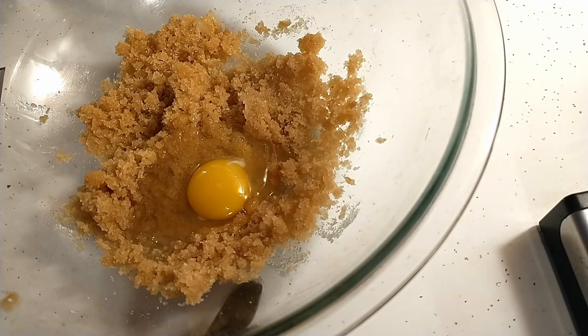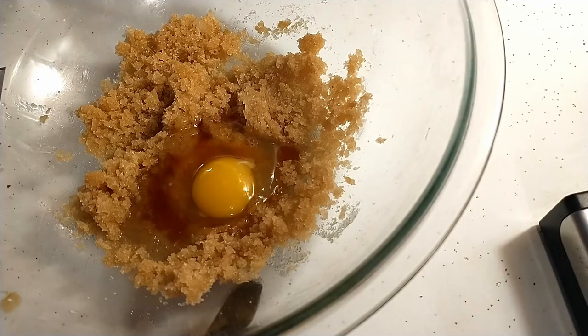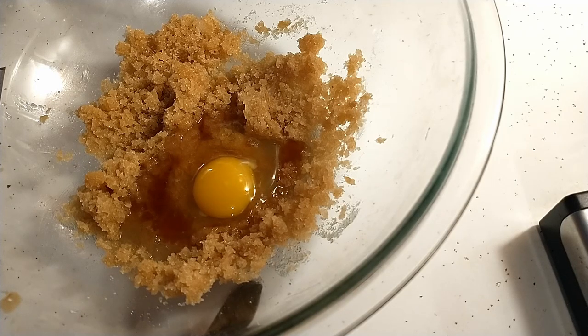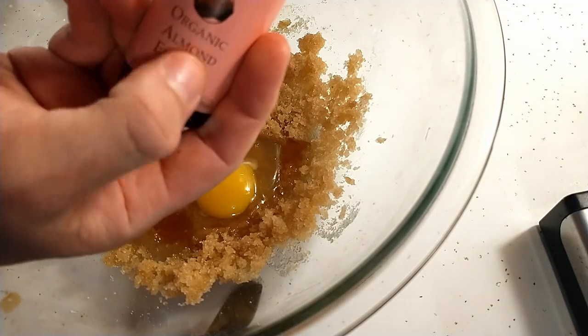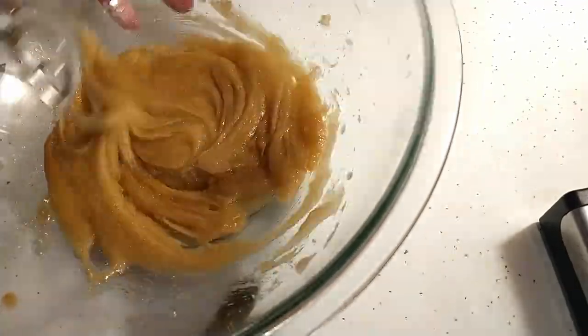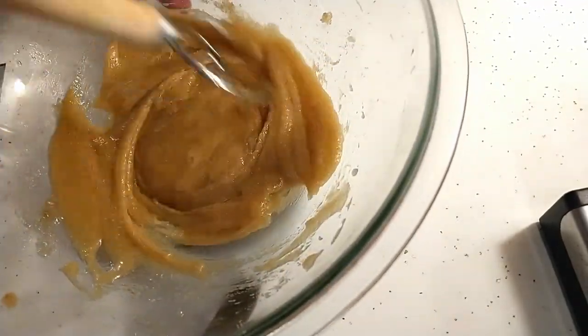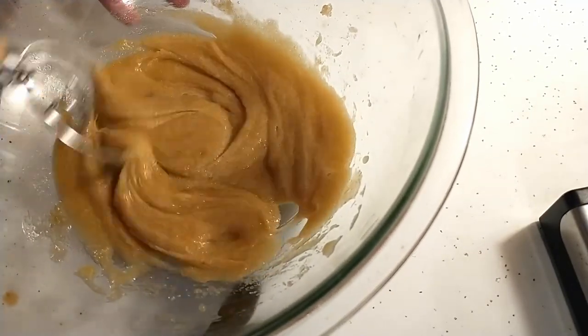One of my favorite seasonings: vanilla. We want this to come through so I'm going to add a whole teaspoon. Today I'm also going to add a secret ingredient to bring out a little extra flavor — a tiny bit of organic almond extract. We're just going to mix the almond and the vanilla all together. That butter smell is purely heaven.